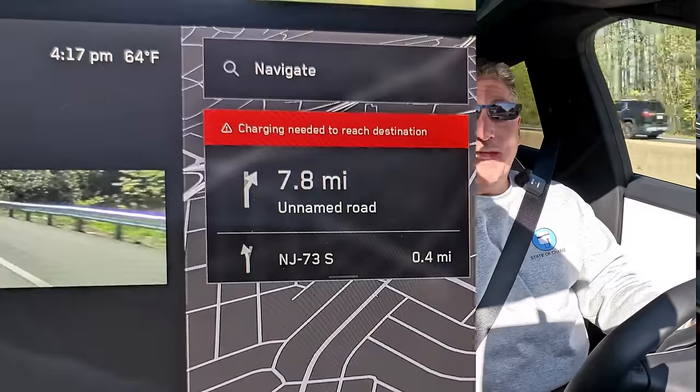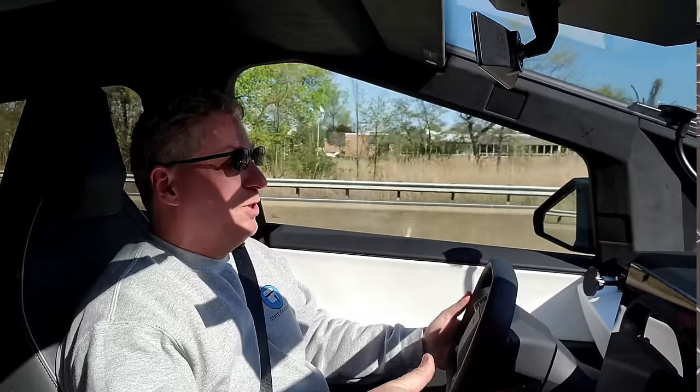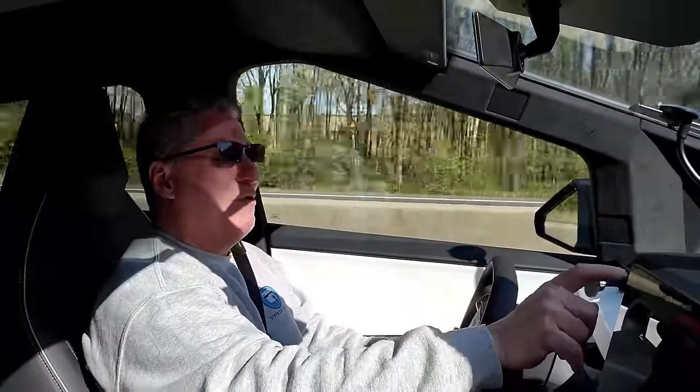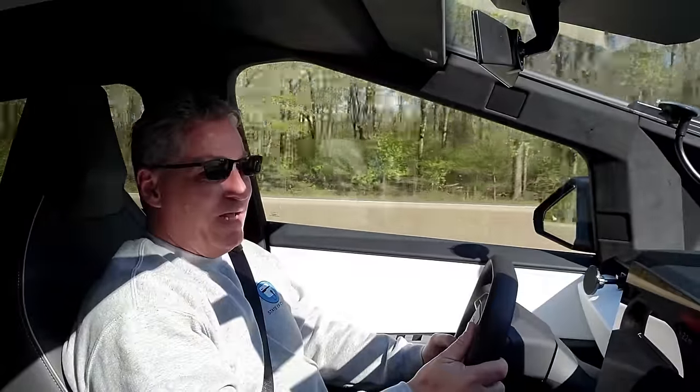We've got four miles to go and the estimated remaining range just hit zero. The car is telling me I won't make it to the charging station, but I think we're going to make it — I know there's a lower-end buffer. Right now it says zero miles remaining and zero percent state of charge. We are driving on electrons.